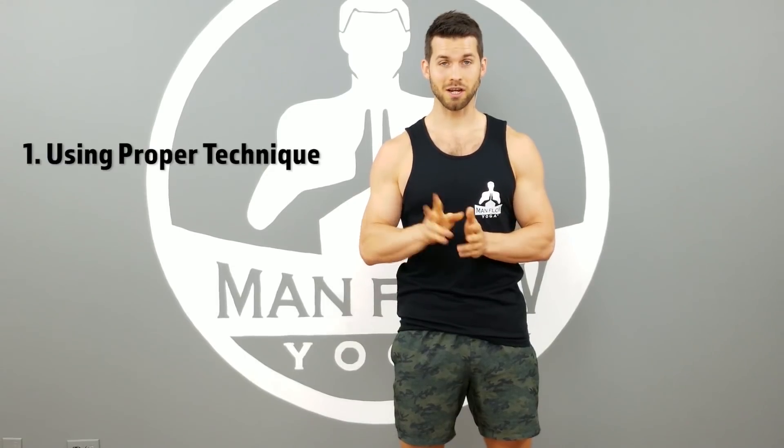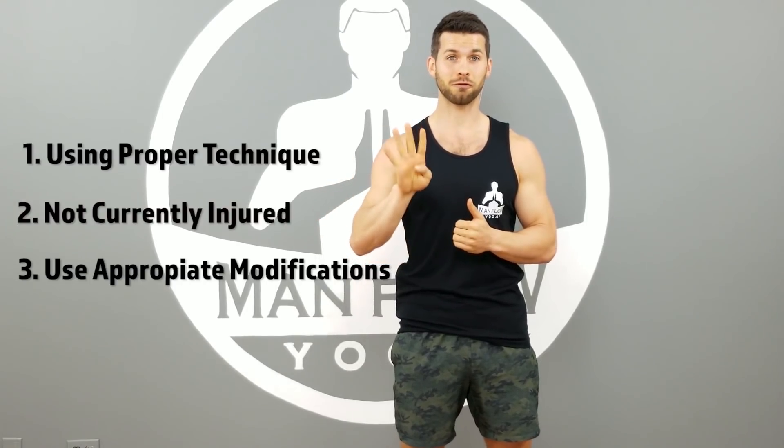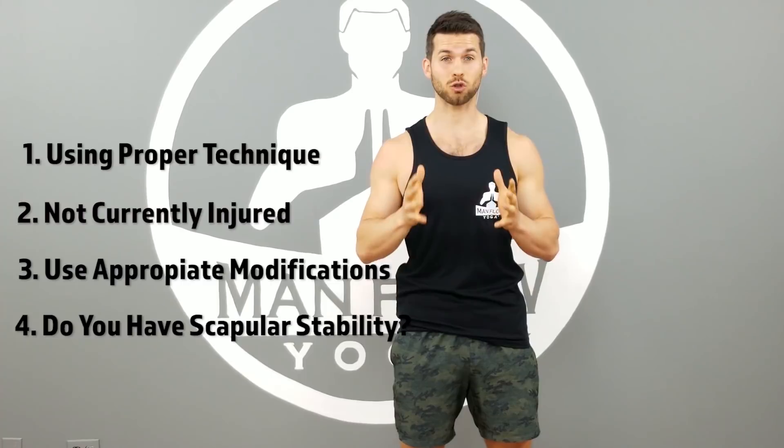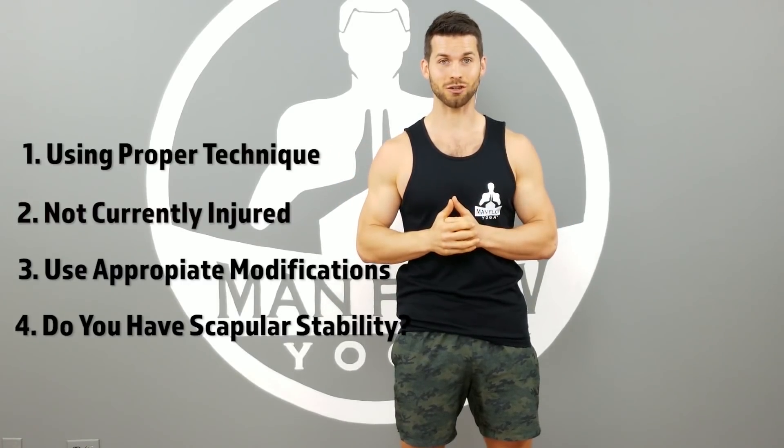So to sum it up, the answer to the question — does yoga cause shoulder pain? — is no, but only if you're following these four criteria. Number one, you're using proper technique. Number two, you aren't currently injured in your shoulders. Number three, you're doing yoga in a way that makes sense for your fitness level with the necessary progressions and modifications. And number four, you have the necessary strength and awareness in your scapular stabilizing muscles in your upper back.